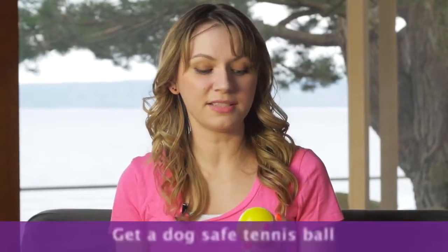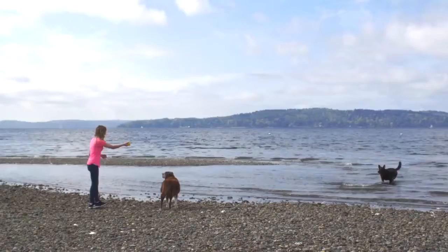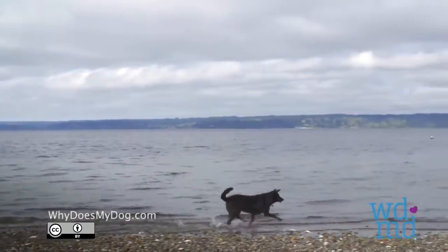Instead, get a safe ball like this Planet Dog rubber ball or this Kong ball. Remember, tennis balls are not indestructible and should be thrown out when damaged to prevent the dog from eating it.